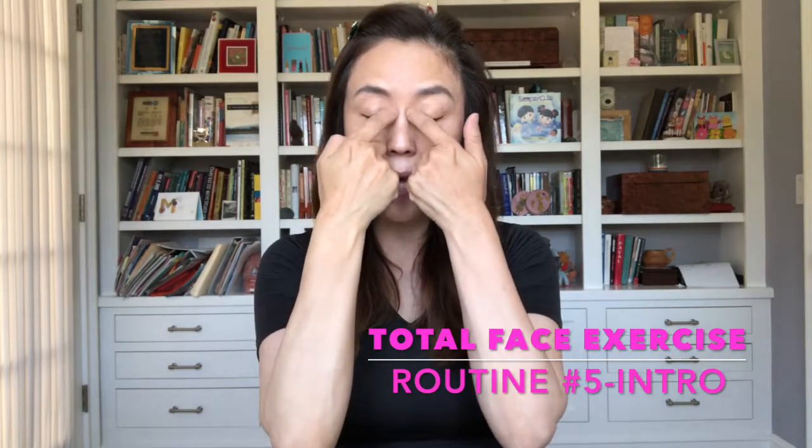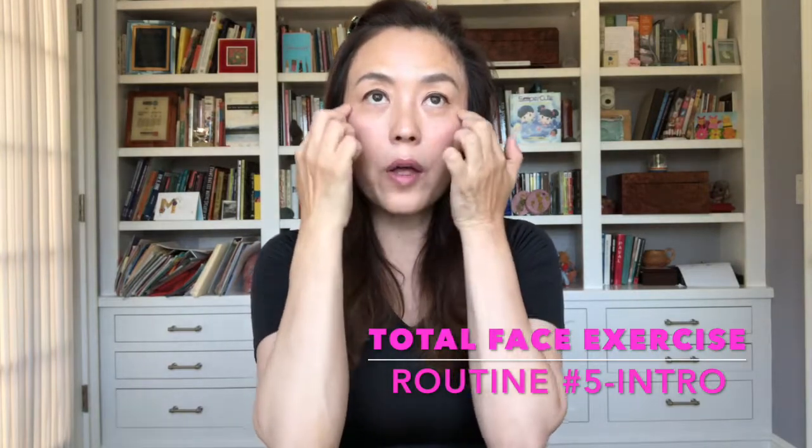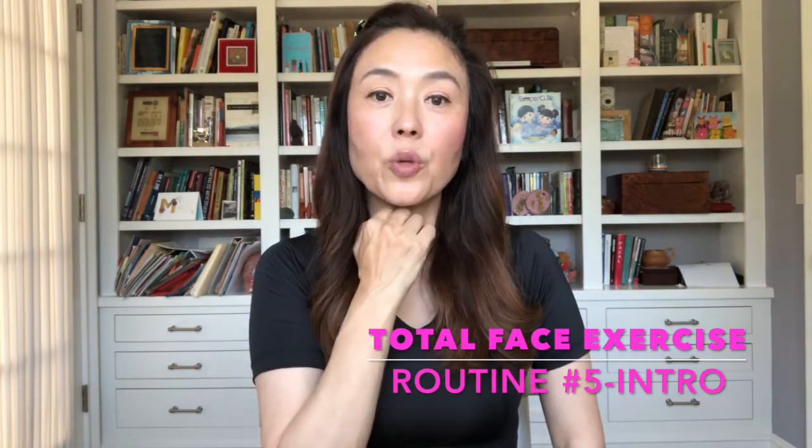You got it? Now, in this new routine number 5, I've chosen 5 new exercises for you. We are going to focus in on our frown lines, but the exercise will also target the inner part of the eyes. For the eye exercise, I am going to do an under-eye exercise, but you will also feel it on the very top of your upper cheeks. Then we're going to do a lower cheek exercise that will help out with the jowls. Now I'm going to target our actual lips. We are going to do a neck exercise, because in the last routine we did not do a neck exercise — I focused on the nose. Those are your 5 new exercises for routine number 5.